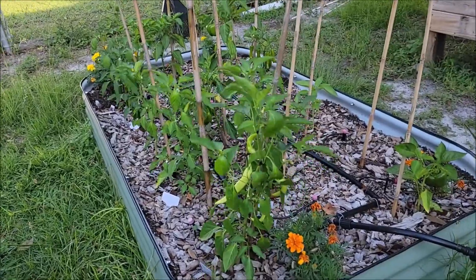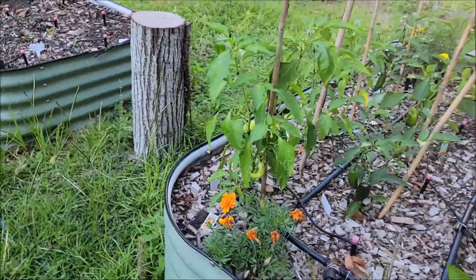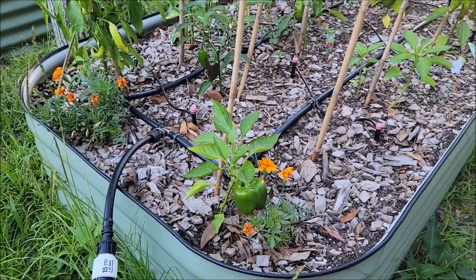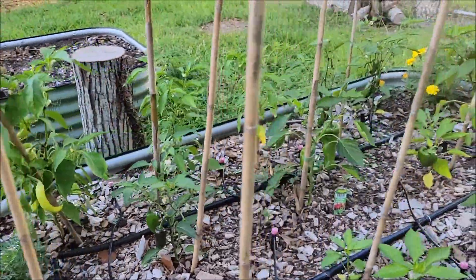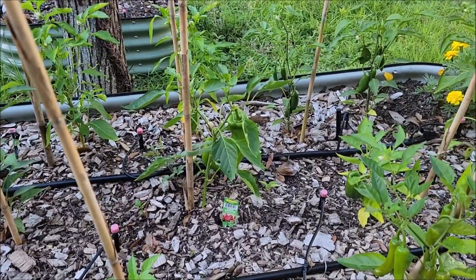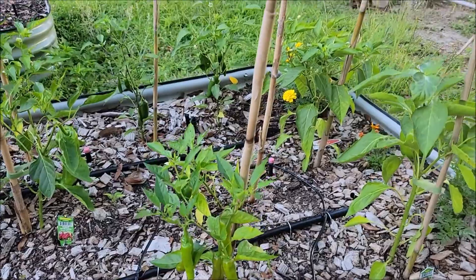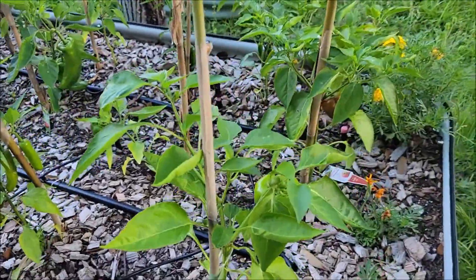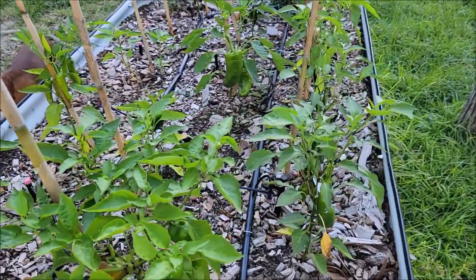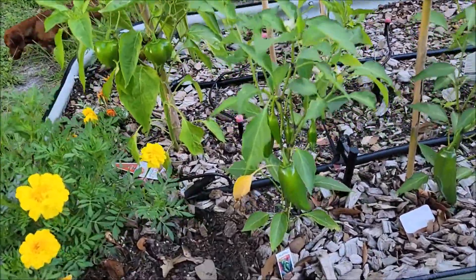Let's transition over to the bell pepper bed. You can see the banana pepper is running over with banana peppers. There are jalapeños down there that look ready to harvest, a green pepper, and the marcones are doing excellent - they're supposed to turn red so hopefully they'll be turning red soon. The shishitos are starting to turn red, which means they'll be ready to harvest - I'm going to put them in some pickles. We got a regular bell pepper and snackable bell peppers.